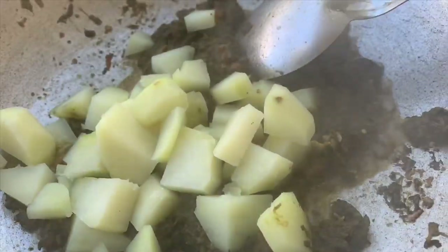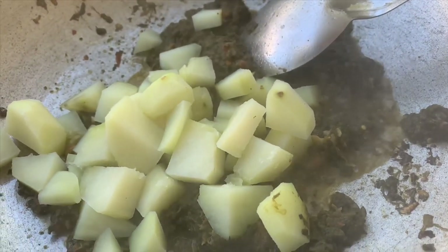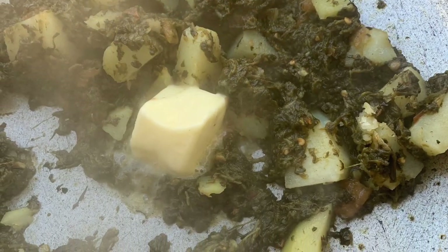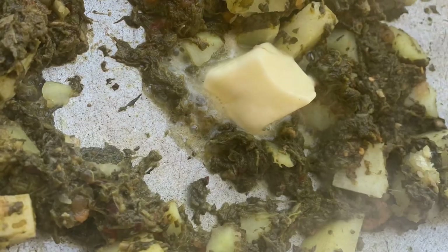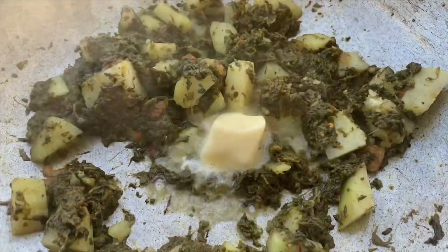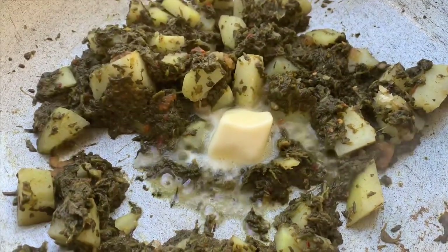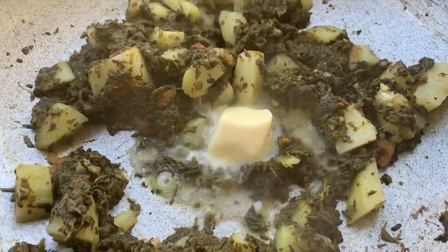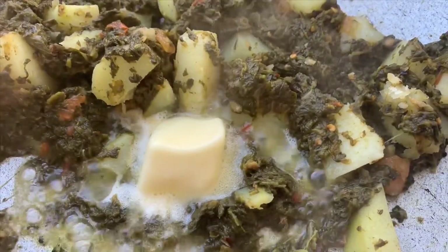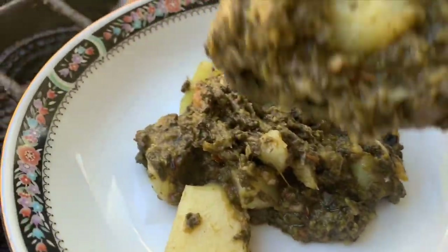I added no turmeric, no red chili powder — the only thing I added is salt. I wanted this alu palak to have a real khandani taste, a Pakistani taste. I got two medium potatoes, diced them, gave them a quick boil for about 10 minutes, and added that in. They were already soft, so I added in a few tablespoons of water, two tablespoons of ghee, and our alu palak was all done. No extra tomatoes, no extra masalas — I wanted it to have that real yummy taste from back home.